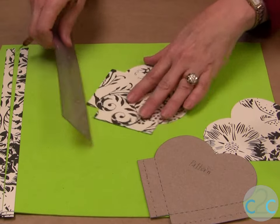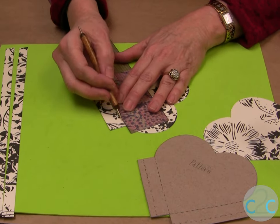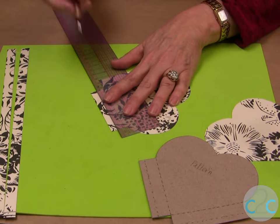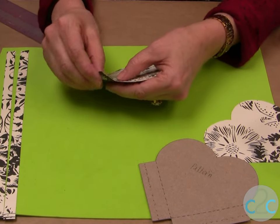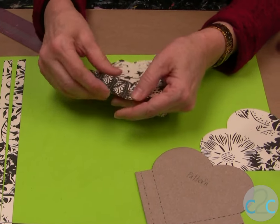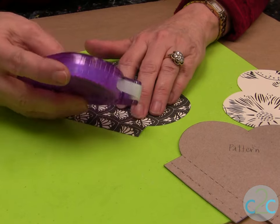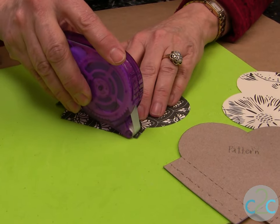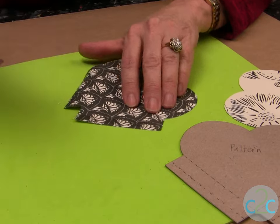I'm going to turn it around and do the same thing on this side. Fold your paper in. I'm using the Aleene's Tacky Line Runner to glue it together — you simply put the tool right on the edge and just go right down. Lift.